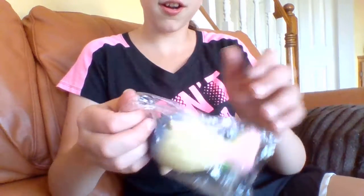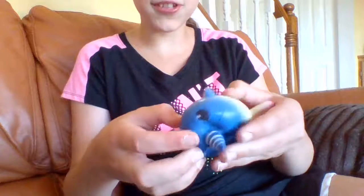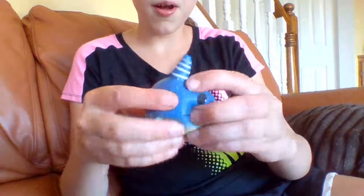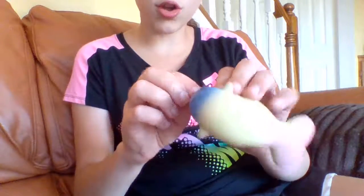Oh my gosh, it's so soft. It's not that slow rising. Oh my gosh, it's so soft.